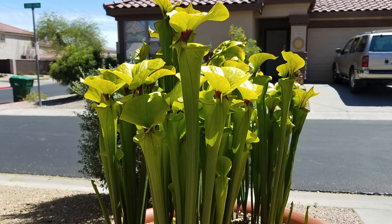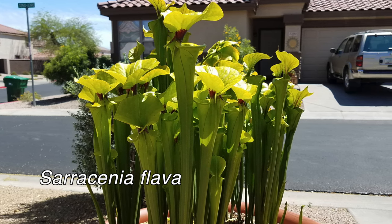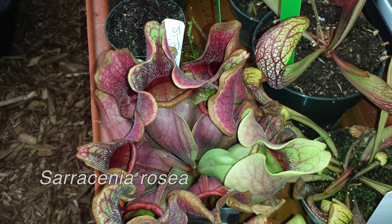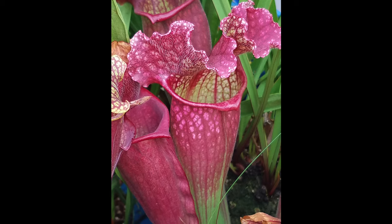I first got into growing these plants in 2009. Within the first few years, I found out which plants grew well in Phoenix and which ones didn't. The Sarracenia that grew best for me were Flava, Leucophylla, Purpurea venosa, Rosea, Minor, and even Alata. Hybrids of these plants also grew fantastically and really showed off their hybrid vigor.